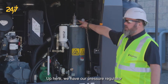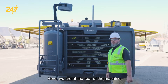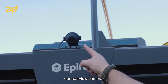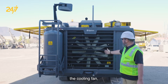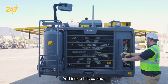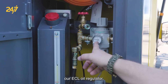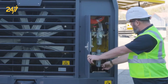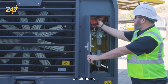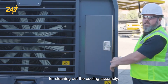Up here we have our pressure regulator for the compressor system with gauge. Here we are at the rear of the machine with our water mist tank, rear mirror, our rear view camera, the cooling fan, rear light assembly, and inside this cabinet we have our ECL oil tank, our ECL oil regulator, our dust collector purge regulator, and an air hose and air wand inside here for cleaning out the cooling assembly.